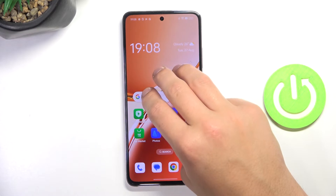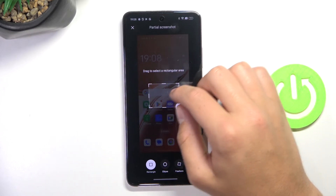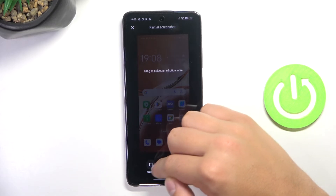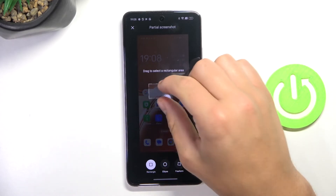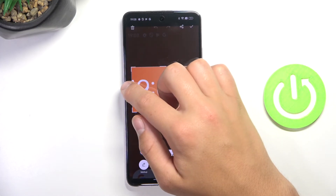Also you can hold three fingers and then you'll be able to crop, drag and select the area that you'd like to take a screenshot of. Now I can align it.